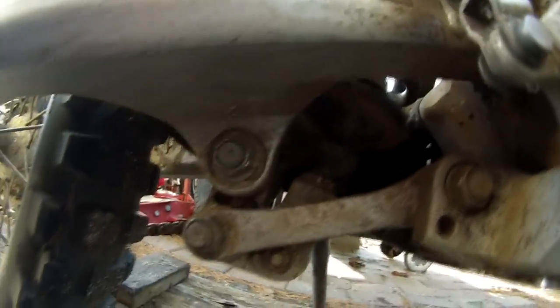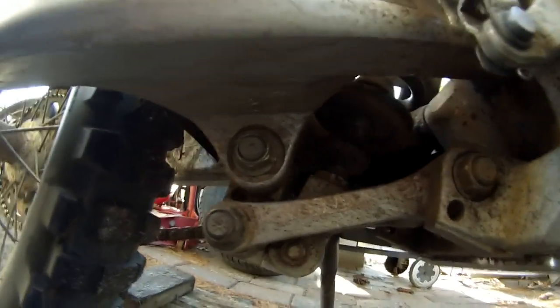These just turn to the right and to the left, and then the other screw turns to the right and to the left. And we are going to see where that leaves me.